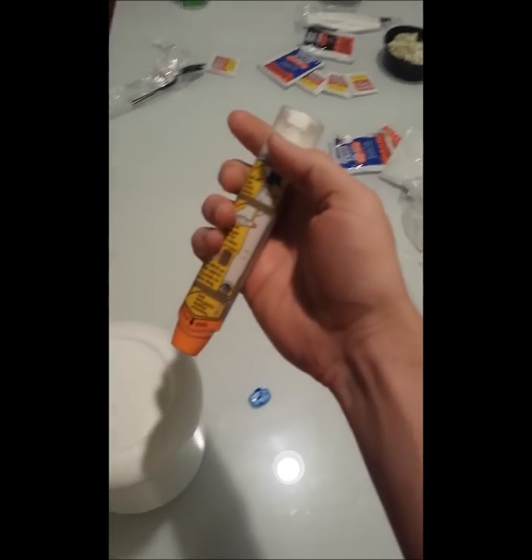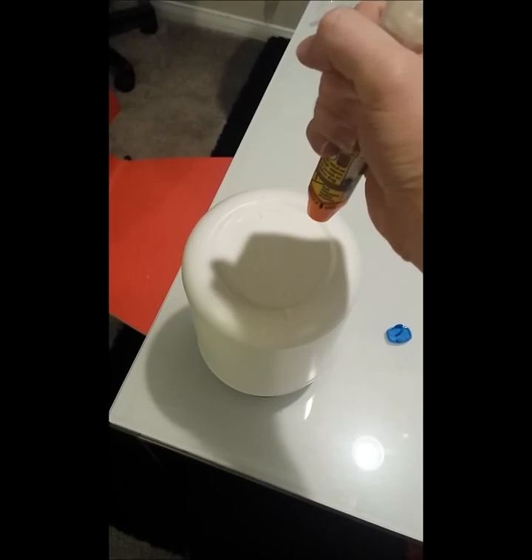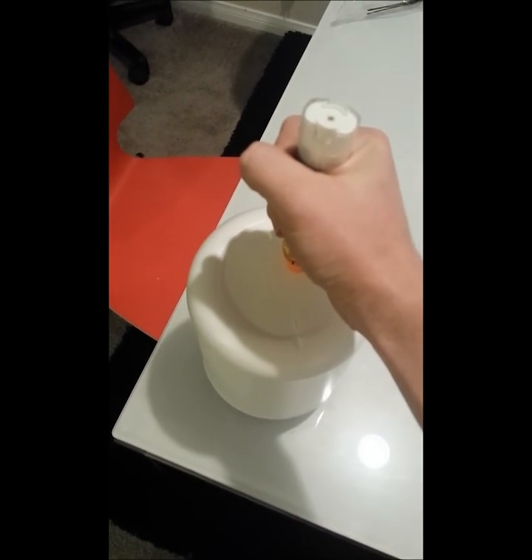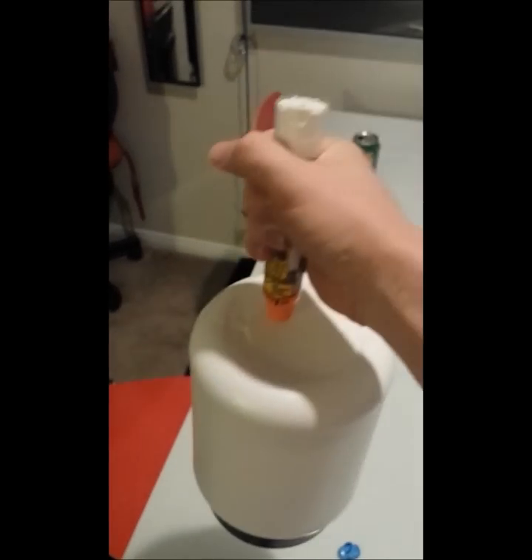So now it's loaded and ready to go, and I'm going to put it right into the cap of this Muscle Milk container here. Let's take a look at what it looks like when it's done. As you can see, it stabbed right into the Muscle Milk container, and let's see what the needle looks like afterwards so people know what they're getting into.